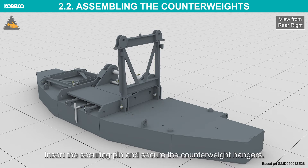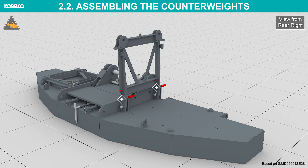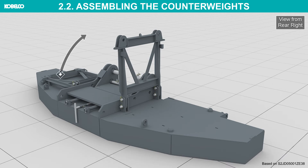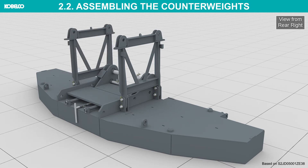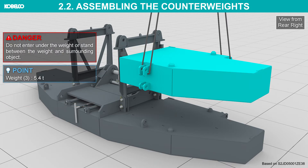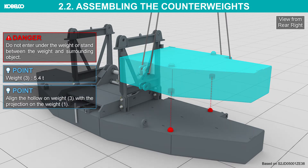Insert the securing pin and secure the counterweight hangers. Stand the opposite side counterweight hangers upright in the same way. Lift weight three with the mast — lifting position should follow the operation manual. Do not enter under the weight or stand between the weight and surrounding objects. Place weight three on weight one.